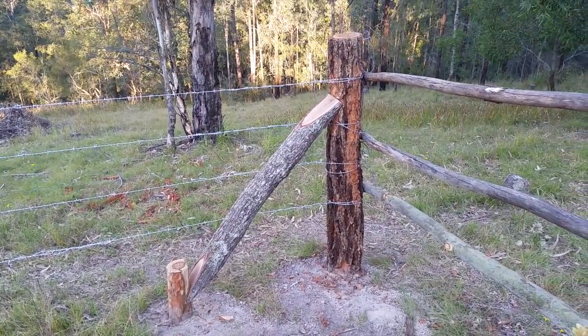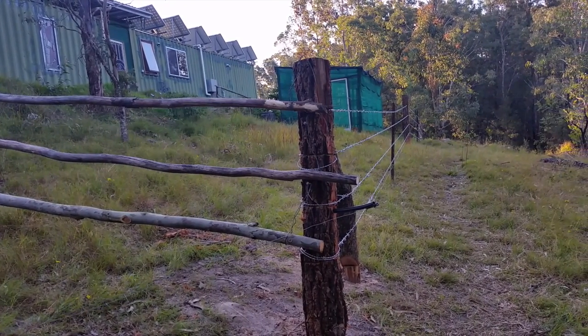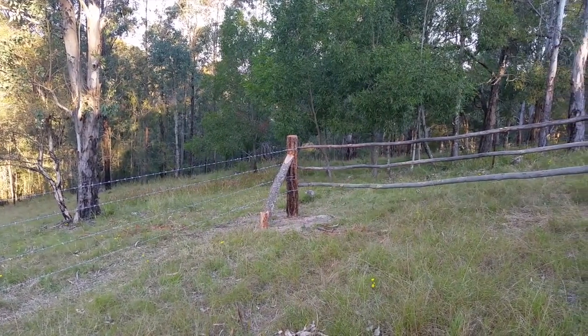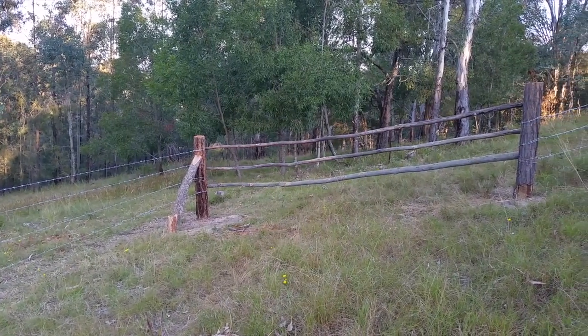This is my version of a rail gate. In order to get the truck to the veg cage I need a gate that I can drive through. I drilled coach bolts into the post and I use wire to hang the rails — I can remove the rails in about 30 seconds.